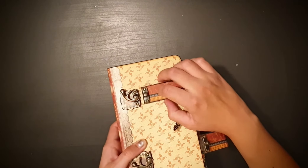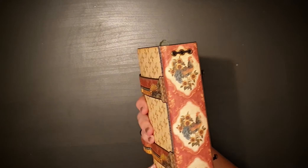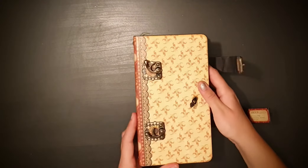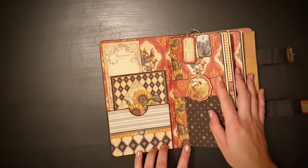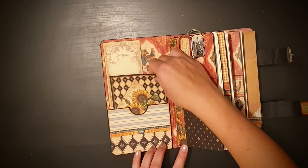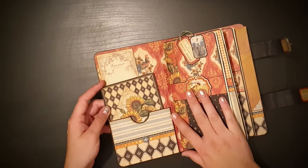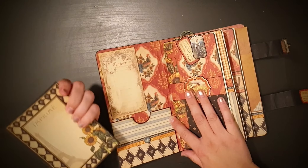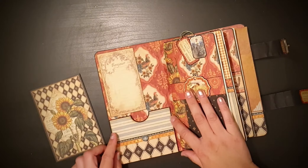The spine and the back — in here I just used some of the cards from the collection. I thought you could use them as postcards and journaling cards, whatever you want.